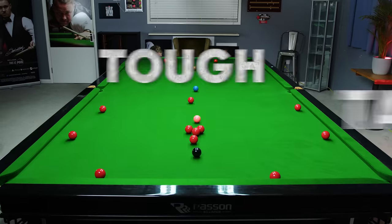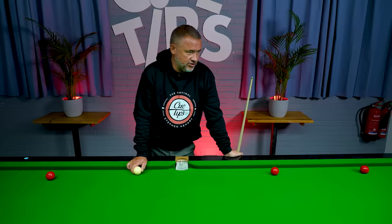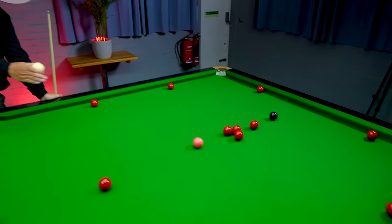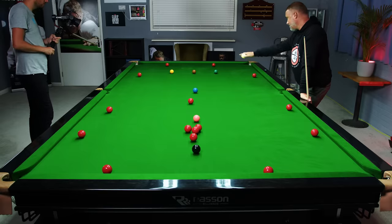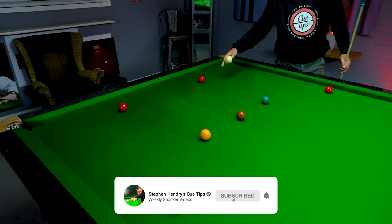Okay, so in this video we're going to do the tough table challenge. We've set up the balls here — we've got two in the black cushion, two reds on each side cushion, a red and a red here on the baulk side cushions, and two actually in baulk here.